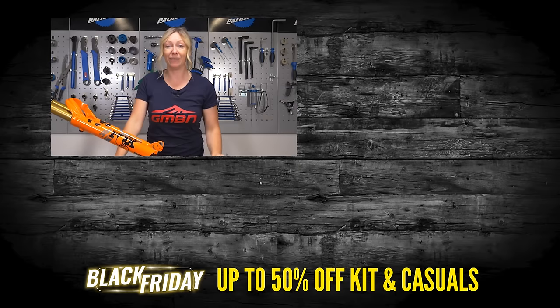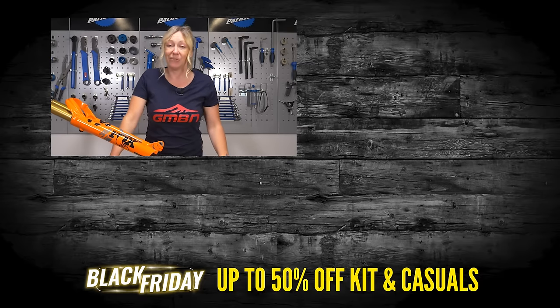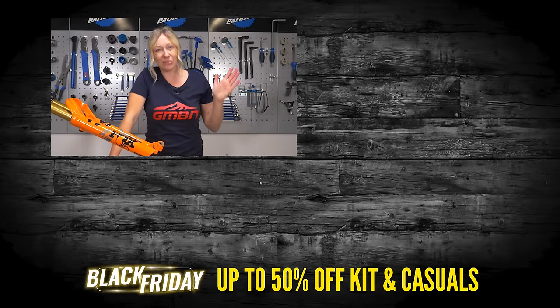Hopefully you found that useful, and if you like our five minute maintenance classes then do give us a big old thumbs up. If you're new to the channel, hit that subscribe button. Thanks for watching.